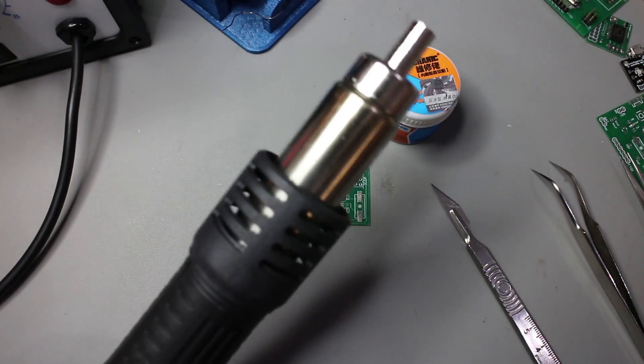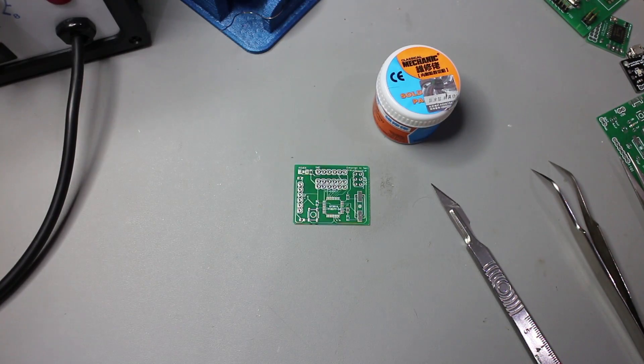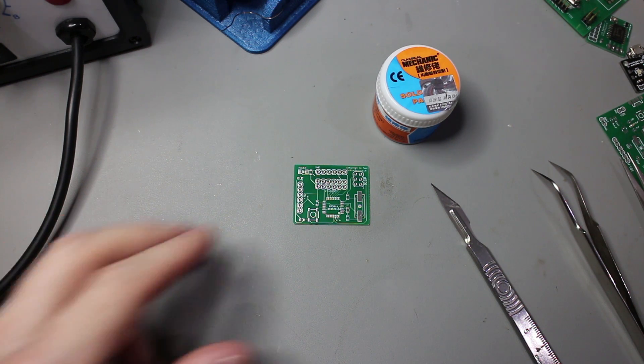The other thing you need is a hot air rework station gun. I picked this one up really cheaply in China - 15 quid - but you can pick them up in the UK or anywhere else for not much more than that. For this kind of work, it's really invaluable and necessary for this method.